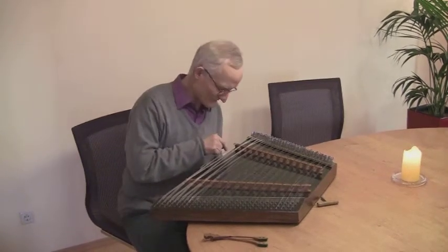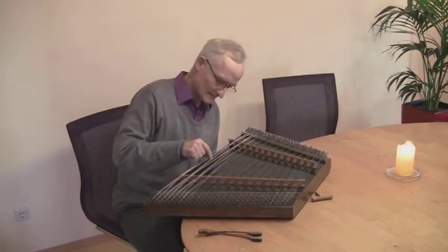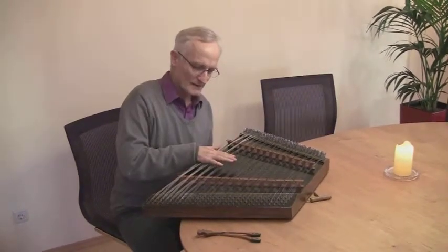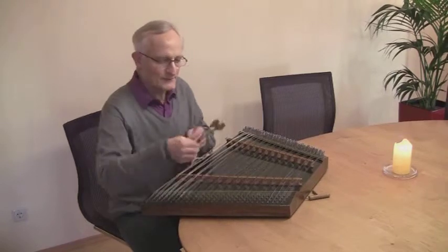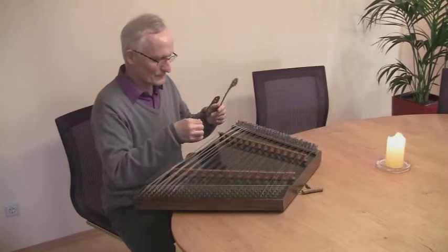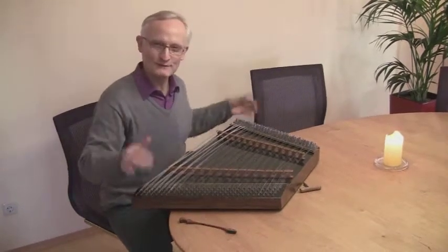It's a chromatic instrument. Listen to it. And you play it with the hammers — those are the hammers here. One has suffered a bit, but it still seems to be all right. And it's a lot of fun to play.